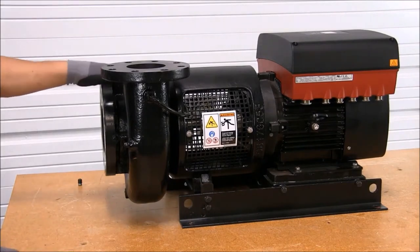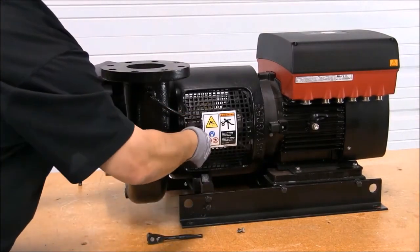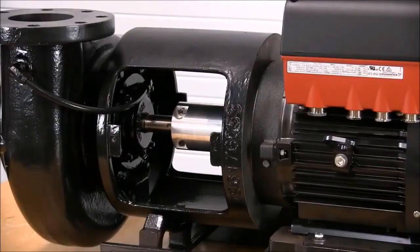The first step is to remove the coupling guards to gain access. Next, we will disconnect the recirculation line, which is standard on every LCS and LCSE pump.